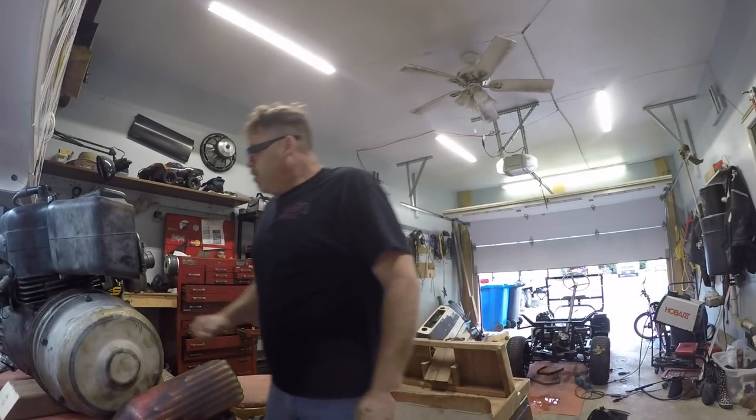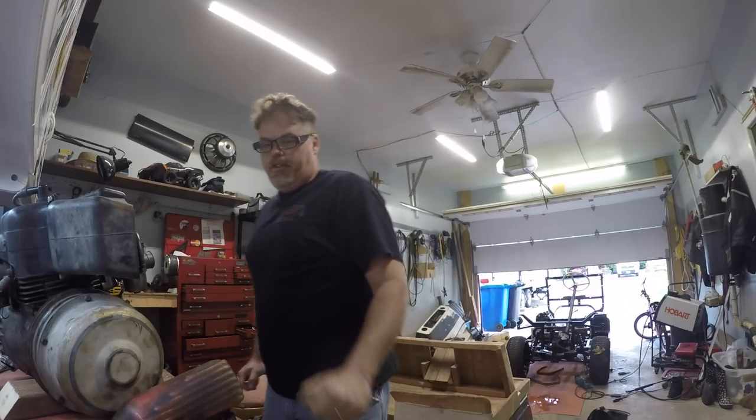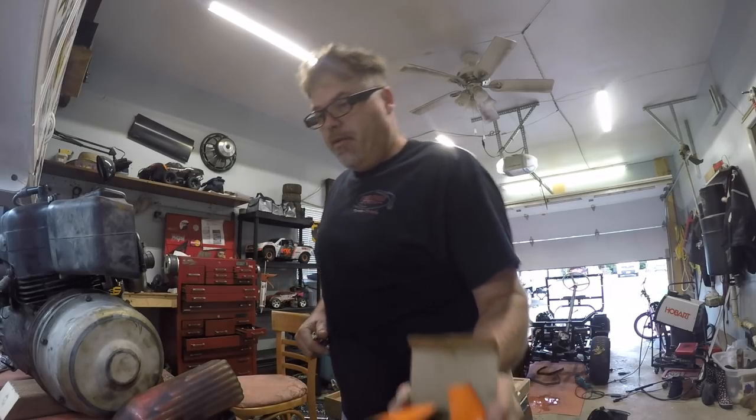How you doing today, boys and girls? Just trying to get organized up here. Last night was a cluster screwbob, it was. Freaking right it was.